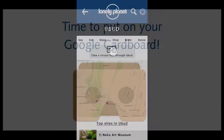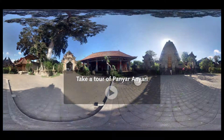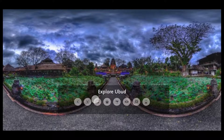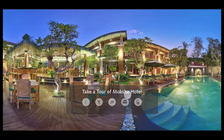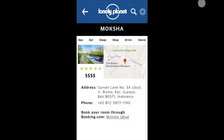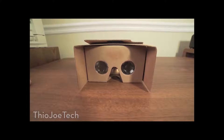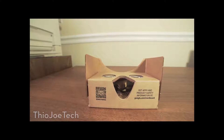Thank you for joining us. For those of you who are unaware, this is Google Cardboard — a really cool way to demo some very basic VR, virtual reality, using nothing more than your phone. It pretty much supports every phone up to 6 inches.